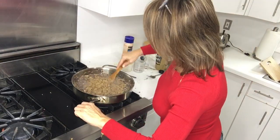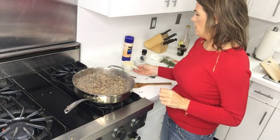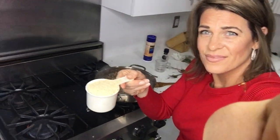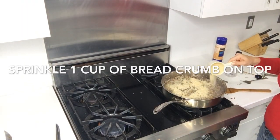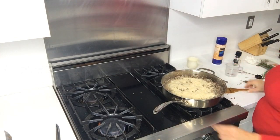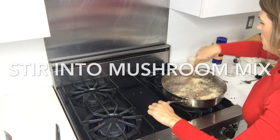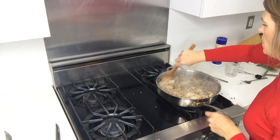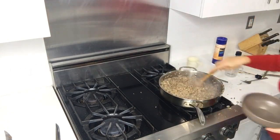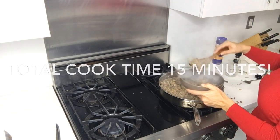Thumbs up, we're ready for this! So here's what it looks like — that would be herb mushroom stuffing.